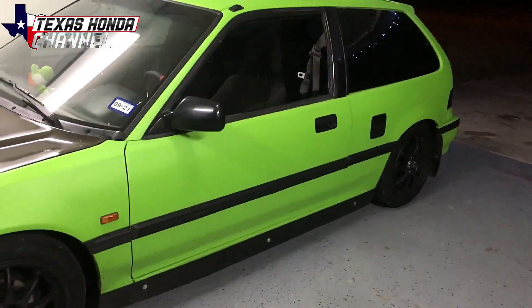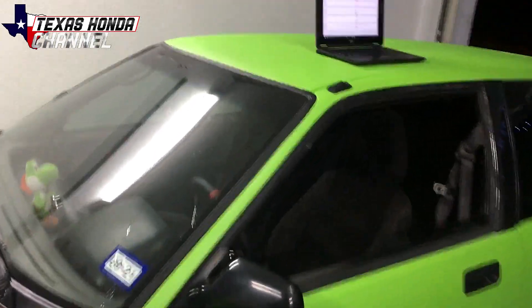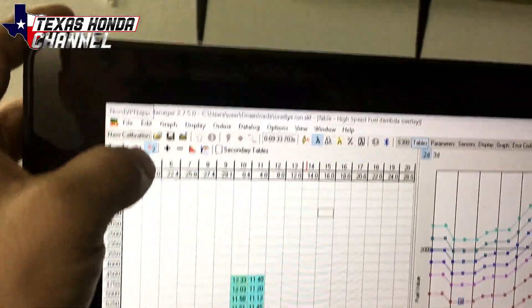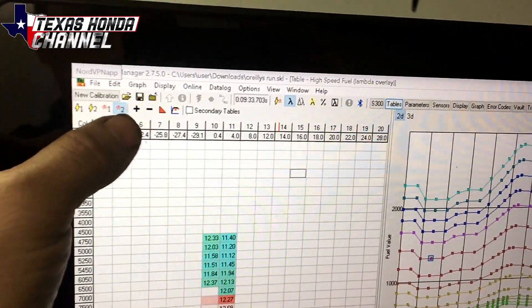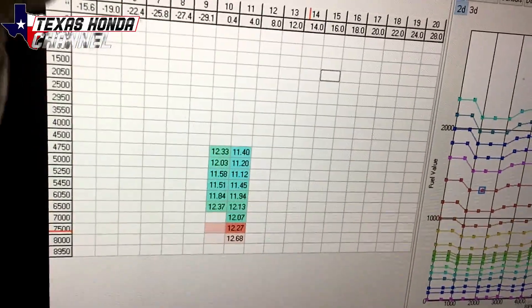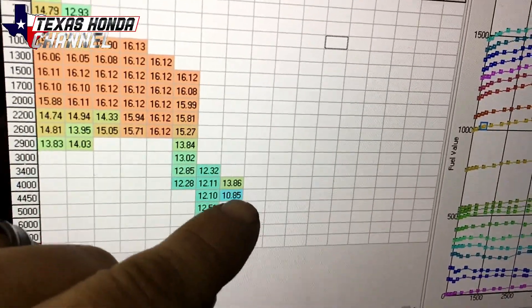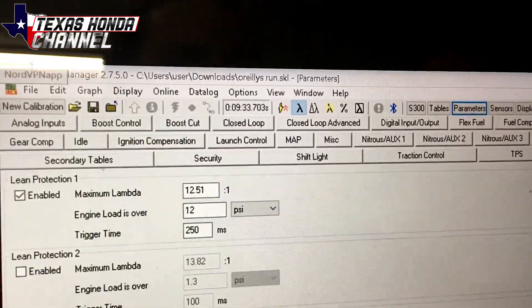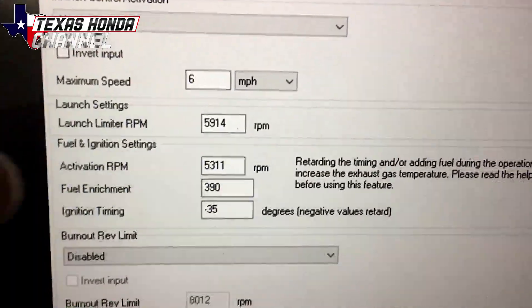I just wanted to get you guys a little video out and show you what's been going on — some editing and tuning. Here are the parameters for the VTEC side: VTEC is actually working now, makes a huge difference. The fuel side on VTEC and all the air fuel data looks really good on the actual gauge. This dip right here is from no-lift shift — if we go into my parameters I can show you that real quick.